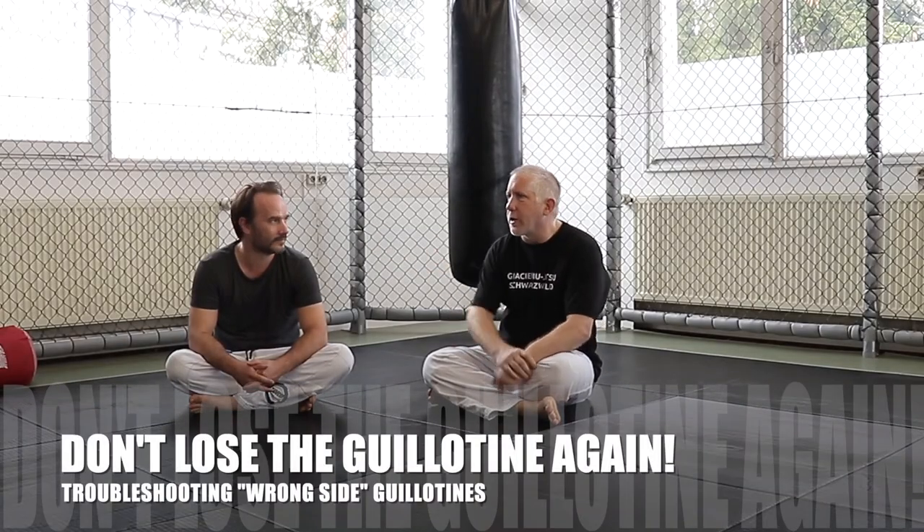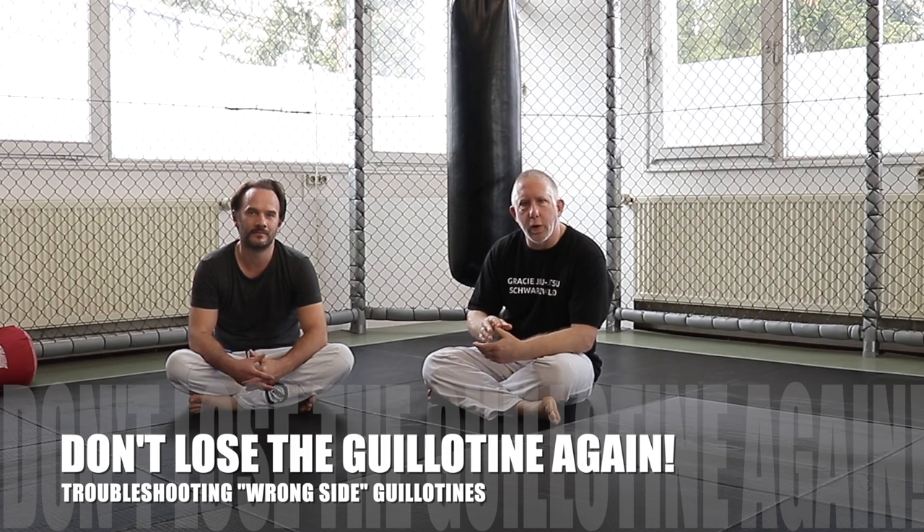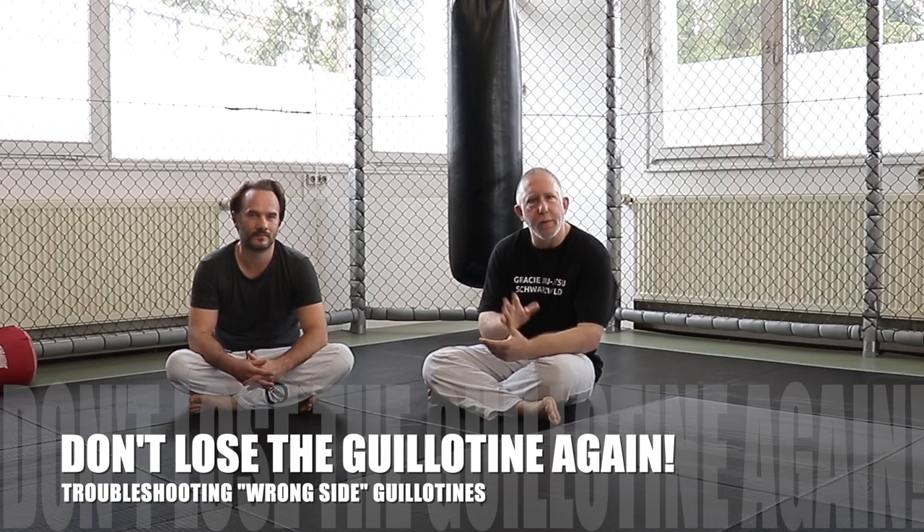Welcome to Gracie Schwarzold. I'm here with Erkan Mete and today we're going to go over something people asked me about — how to handle guillotines when the person passes to the safe side.